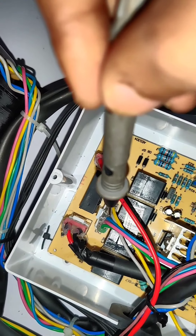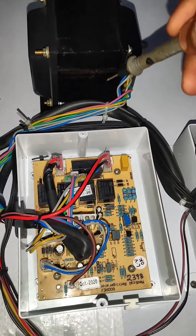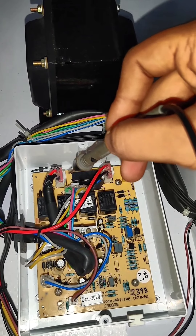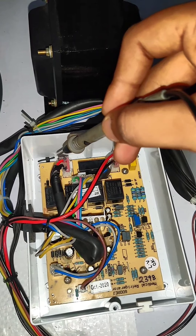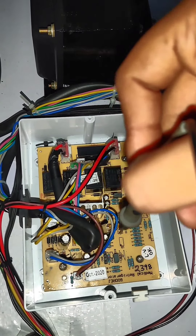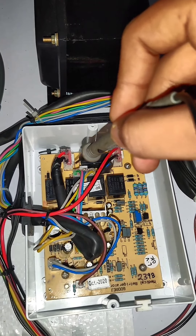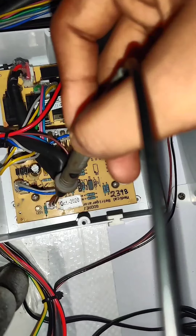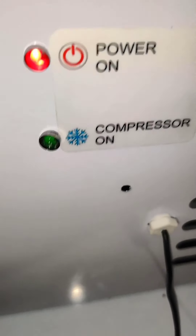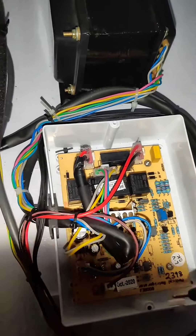In total, we have a light cable. First, we have a power input. We have a power output to the compressor PCB. We have a transformer input. We have a black and brown cable — power output to the compressor PCB.